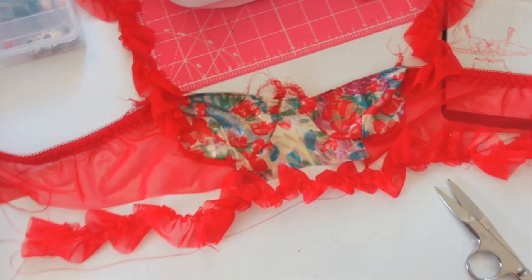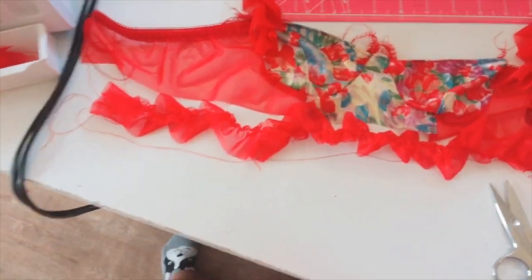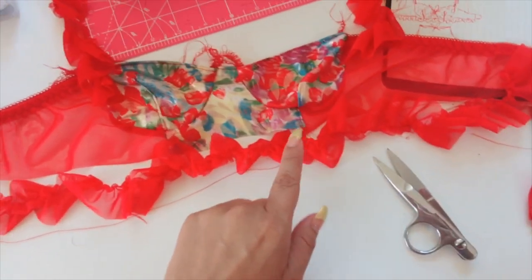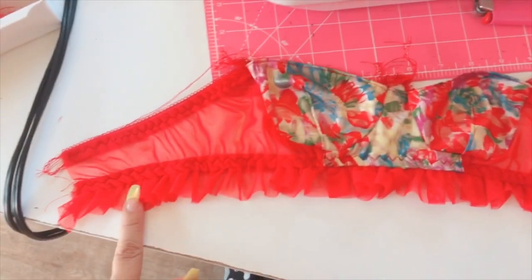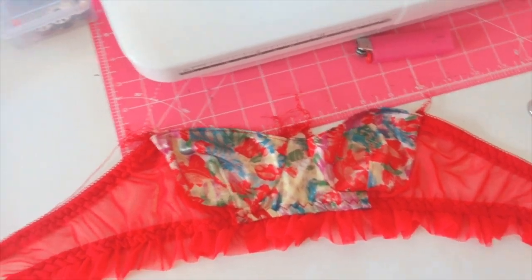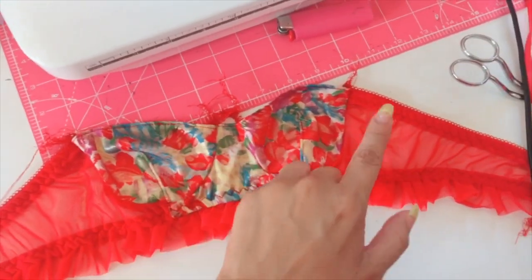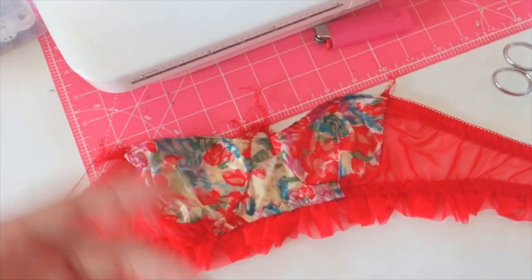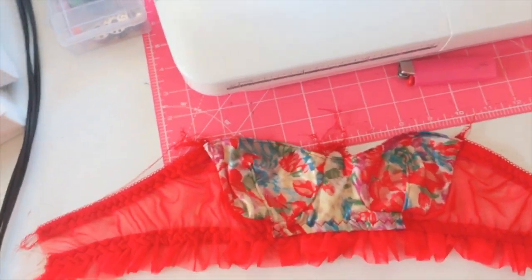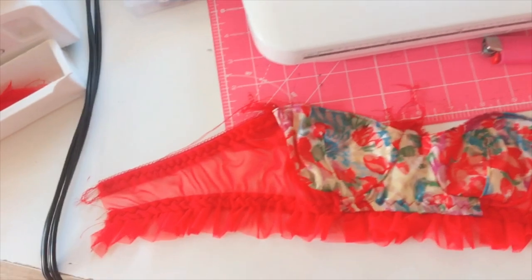Now I'm working on the bra. The ruffles will go here, here, and at the bottom. I'll do the waistband first, then the channeling, and the straps and hook-and-eye last. I added the ruffle to the waistband and the bra is looking really cute — I like it so much better than the panty! Now I'm adding the bra channeling so I can insert the underwire. Once the channeling is on, the bra gets more shape. Then I'll work on the straps — I'm not really looking forward to that — and finally the hook-and-eye.